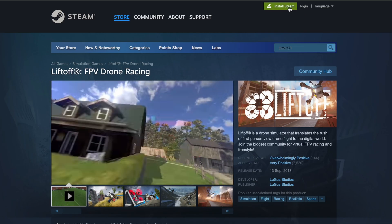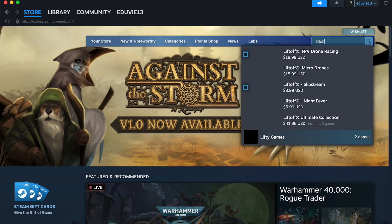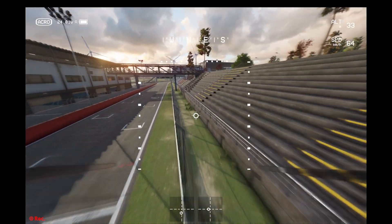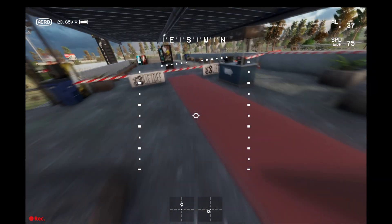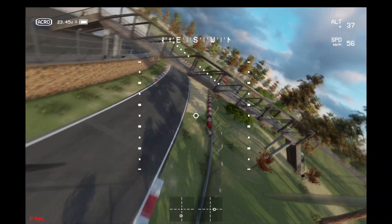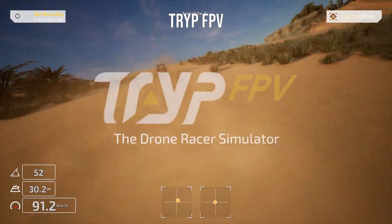I'm going to jump to my computer and show you guys how to download and set up Liftoff. First, go to the Steam website, create an account, install Steam, then search for Liftoff and buy and install it. There are many other simulators you can use, but I like Liftoff because it has great physics and great graphics. By great physics I mean the way the drone feels when you're flying in the simulator is almost as if you are flying a real drone — it even has simulation for an effect called prop wash. Here are a few other simulators you can check out if you want to.